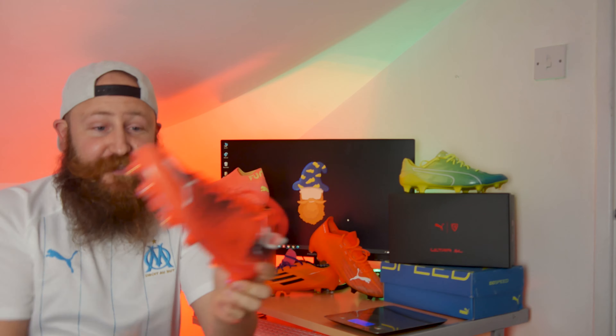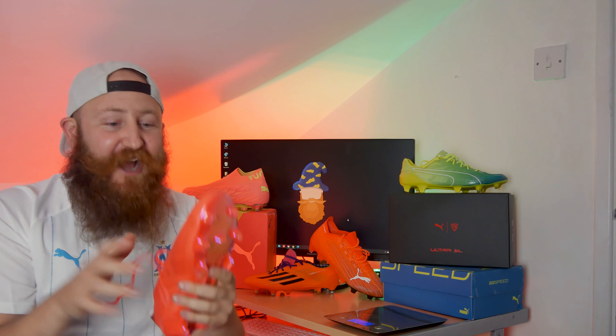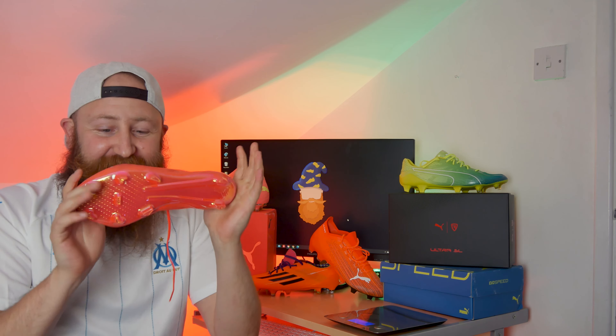And in hand, this is ridiculous. This is so unbelievably light. There's just nothing to it.